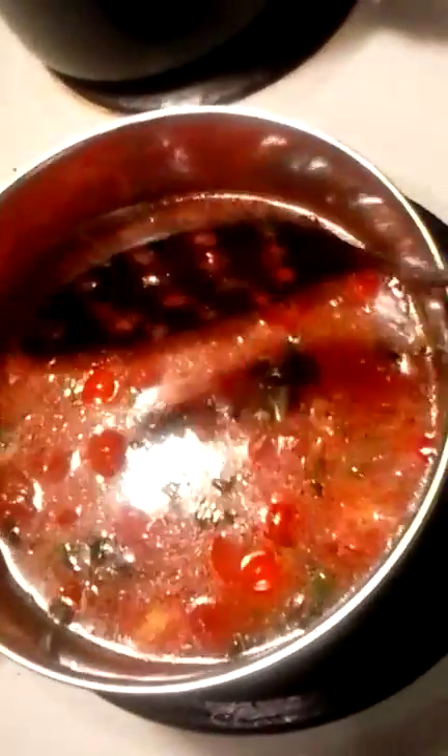The tomato velvet soup is almost ready. After this I'm going to use the Ninja Bullet to puree it so it can be a nice velvety soup. Let it cook for about 10 to 15 minutes. Alright, so this looks delicious — it's about ready to puree now. This looks so good.